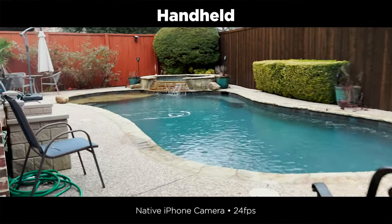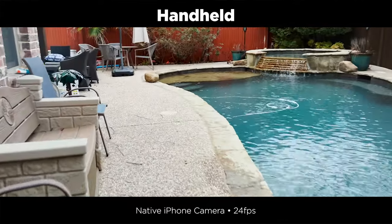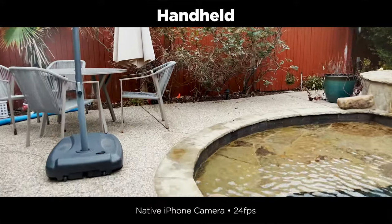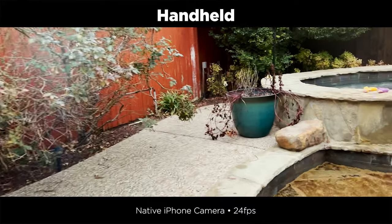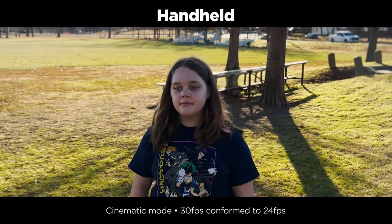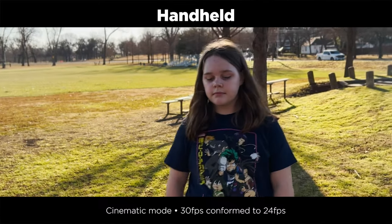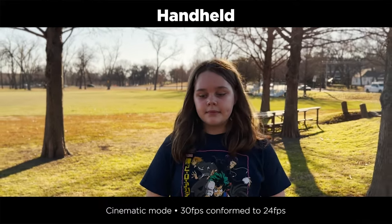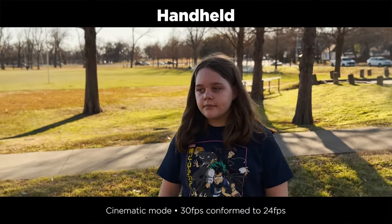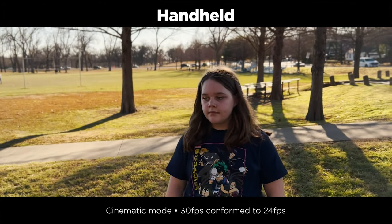Just to compare, here are the same two shots — the pool and the park — but with no gimbal, shot handheld with the native camera app. This is definitely bumpier and kind of swimmy compared to using the gimbal, but I have to say it's not bad — surprisingly good actually considering this is handheld. The gimbals are smoother. This park shot did surprisingly well handheld. Cinematic mode has some extra stabilization magic going on too. The only weird thing is it did lose focus tracking a couple of times — the phone is moving around a lot more than it appears — but overall pretty solid.